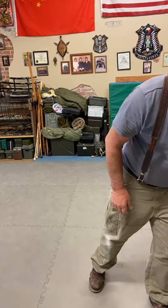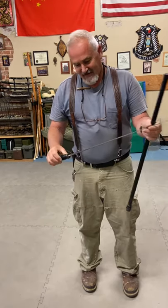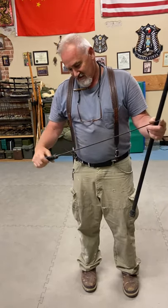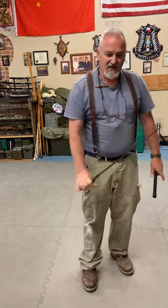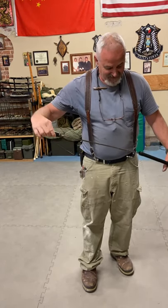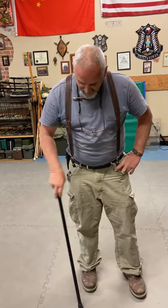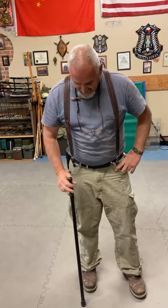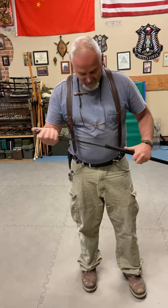Now here is one that looks kind of basic, but it's got a very nice German-made sword inside. It's really balanced. You start defending with it and it looks pretty common — it looks just like a regular little cane until you pull that out and go to work.